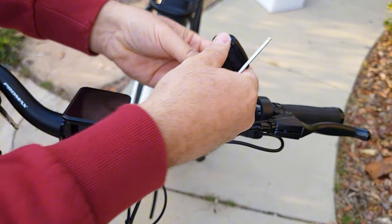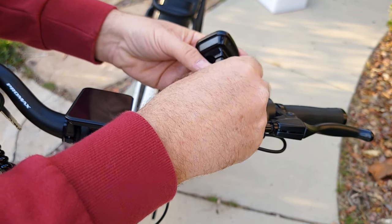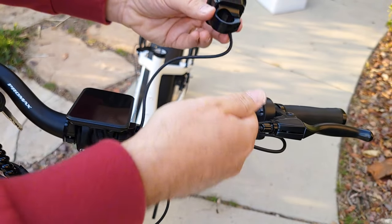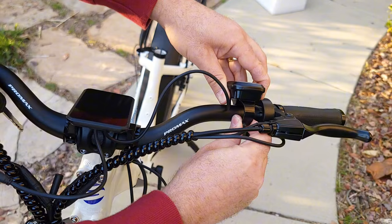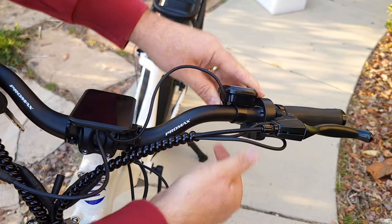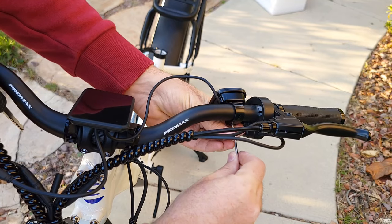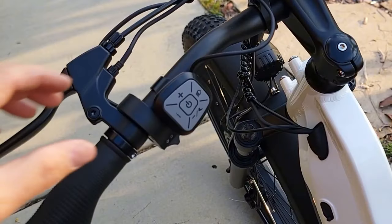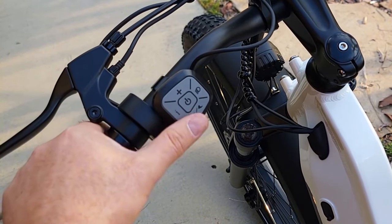To attach the controller, remove these bolts from this side as well, put it over the handlebar — it's like plastic — and then re-tighten from the other side. Then reposition it to wherever is most comfortable for you to control with your thumb.